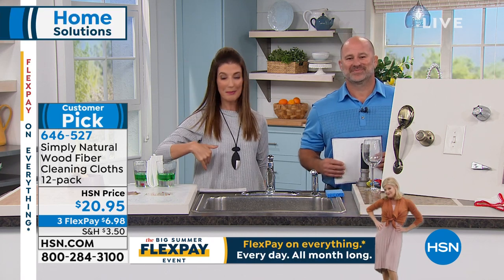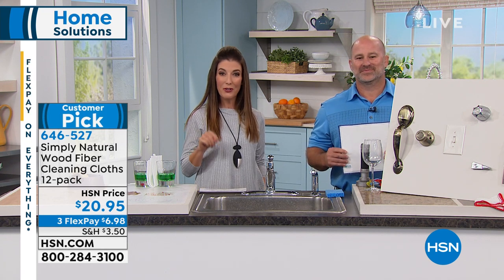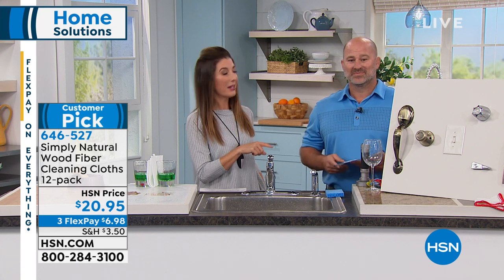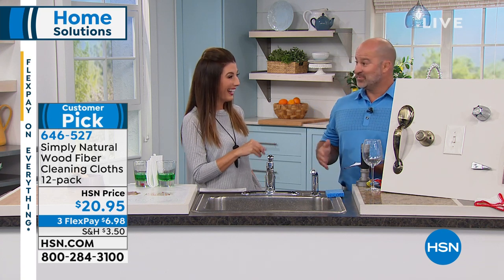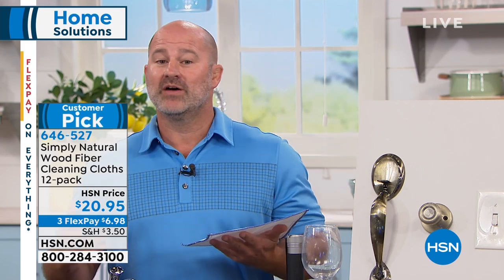If you are a big fan of Simply Natural, give us a call on our testimonial line. I have never heard so many people so excited about a dish rag. It's all in the performance and everyone who's been using it loves it — they swear by it. Go online, I encourage you to read the reviews.